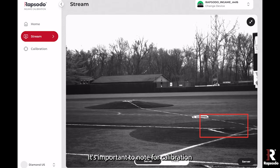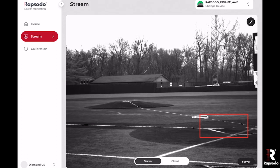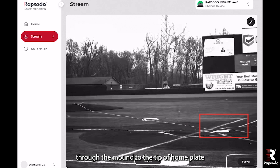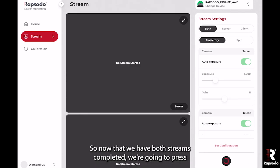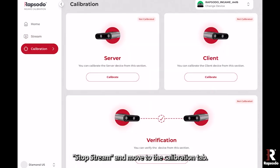It's important to note that the last step of calibration involves putting the board at 49 feet. We have a tape measure set through the mound to the tip of home plate to account for that 49 feet. Now that we have both streams completed, we're going to press stop streams and move to the calibration tab.